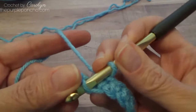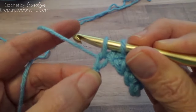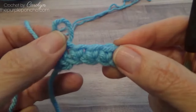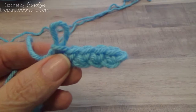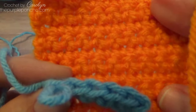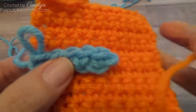But if you're having trouble with your gauge, then this could be one of the problems. Because it will use less yarn and make a smaller stitch, even though it's still a single crochet, compared to what you would normally get if you're doing a yarn over single crochet. So that's the difference between yarn under and yarn over.